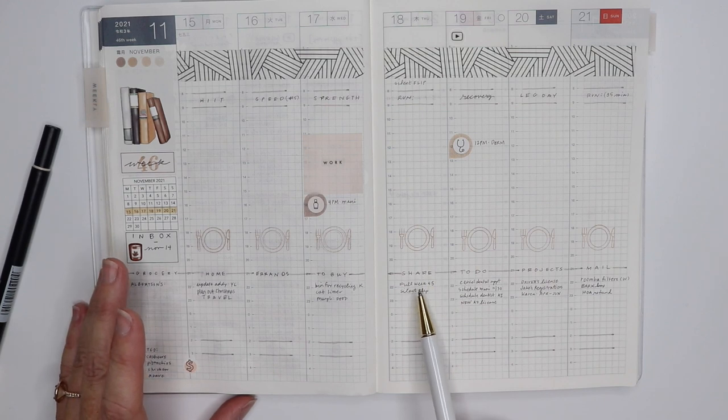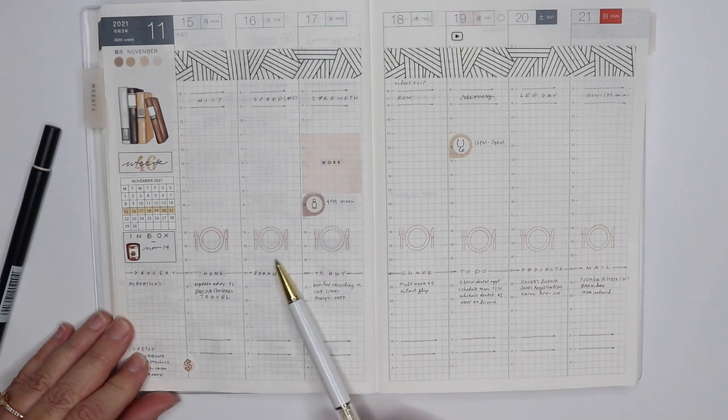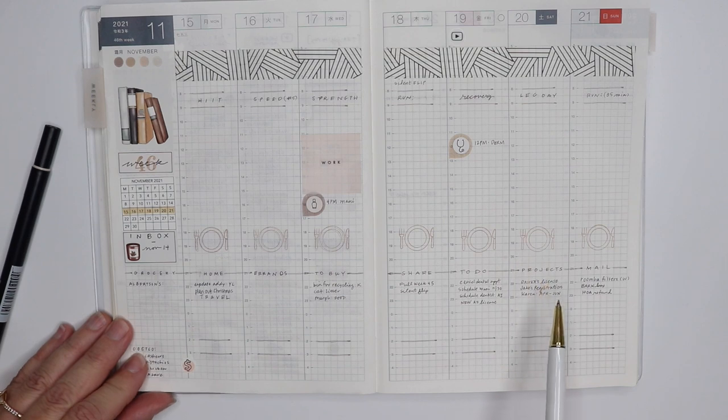Meals won't be showing up in the planner until after we've eaten them anyway — that's how I'm doing it in order to avoid a bunch of crossing out and exchanging.